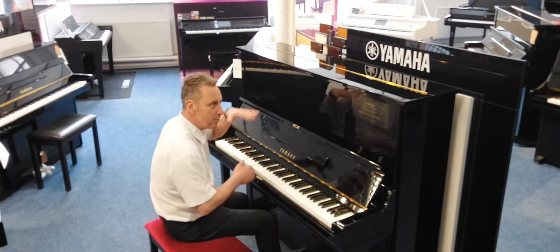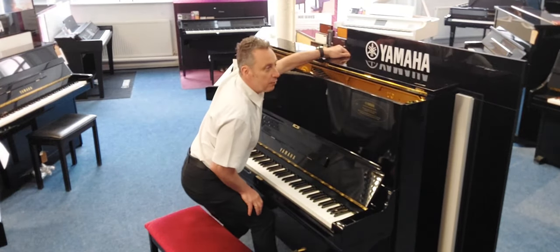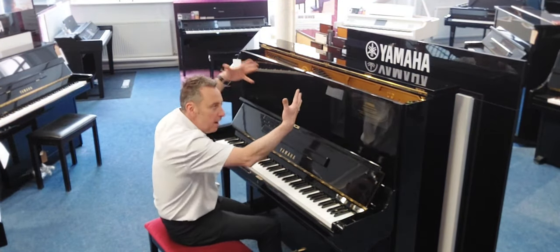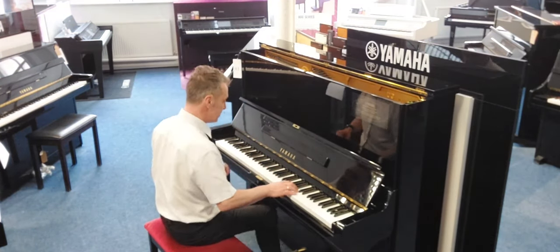Lovely depth, nice tall frame, nice big spruce soundboard — gives you a really good tone. Now if I open this lid it'll go back halfway, and what that does is let more of the harmonics escape, so you get a more resonant harmonic sound — slightly brighter and maybe slightly more volume as well. And that sounds like this.